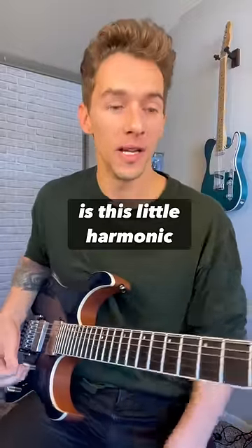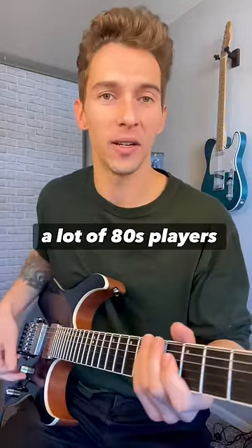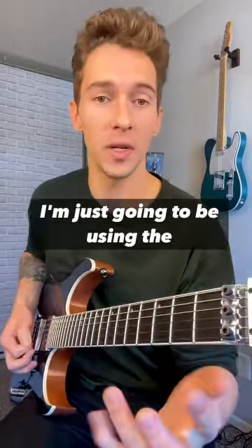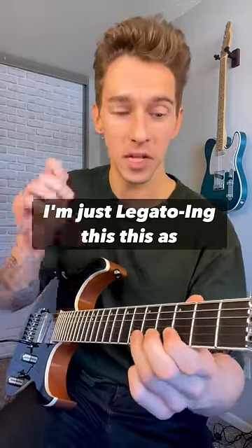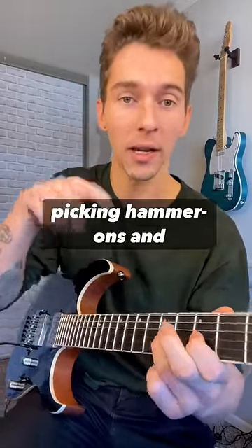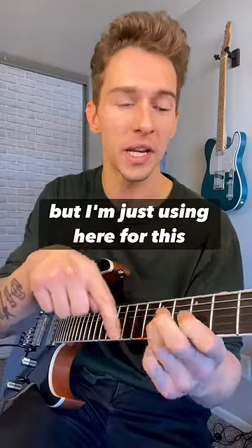Number two is this little harmonic trick a lot of 80s players use. For this example, on the G string, I'm just gonna be using the fifth, third, and open. I'm legato-ing this as well — no picking, hammer-ons and pull-offs. You can do this wherever you want, but I'm just using it here for this example.